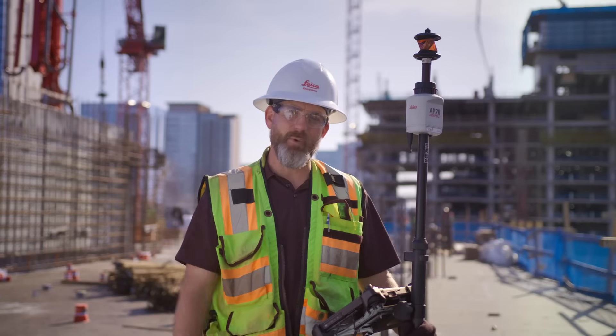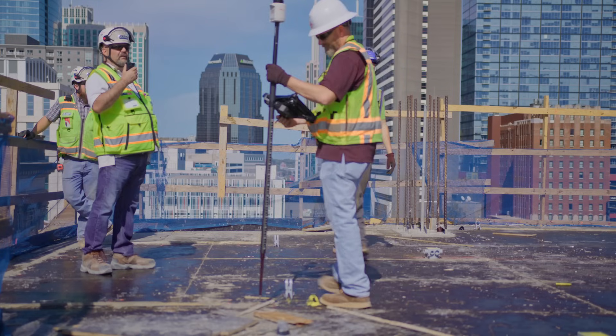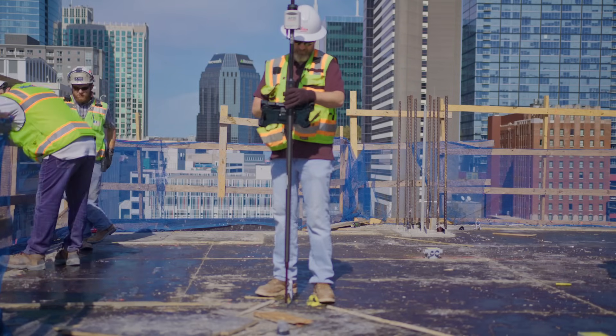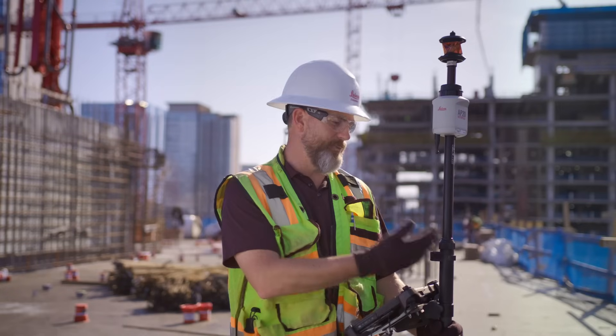When you're up here on the deck and you have a lot of points to lay out, a lot of lines to lay out, people are waiting on you. Time is not on your side. So to help overcome some of the challenges that we face up here on these decks is the AP-20 pole.